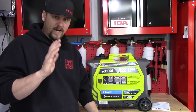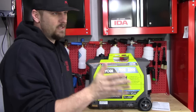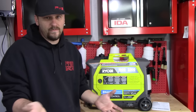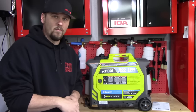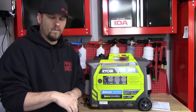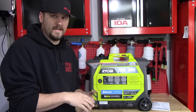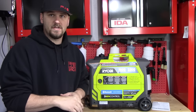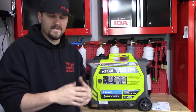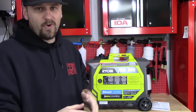We're going to do a 30-minute break-in on it — the manual doesn't actually say to do it, but we're going to do it anyway. We'll just let it run for 30 minutes, then take it out to the camper, hook it up, and see what it will run and how quiet it is. We may even put a heat gun on it because that will pull a lot of electricity. Being an inverter generator, it should be pretty quiet.